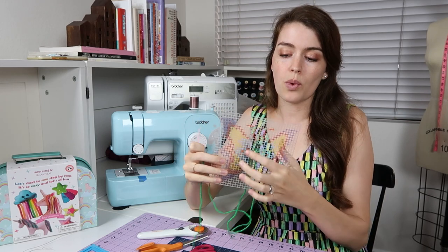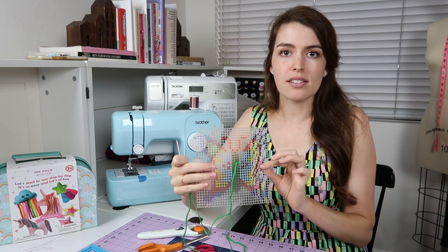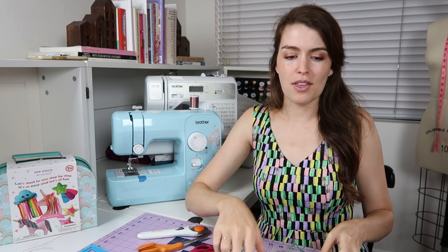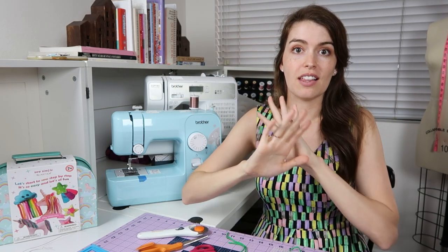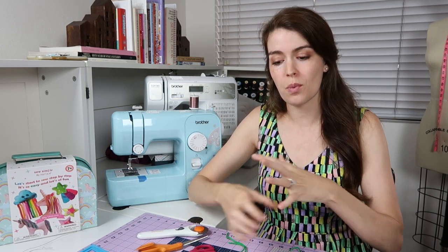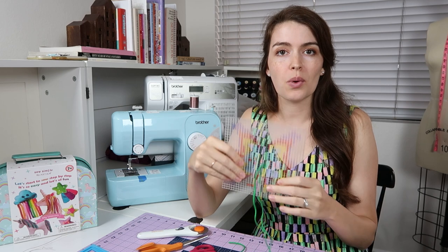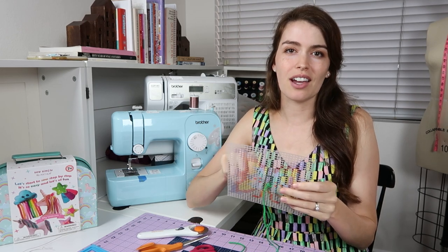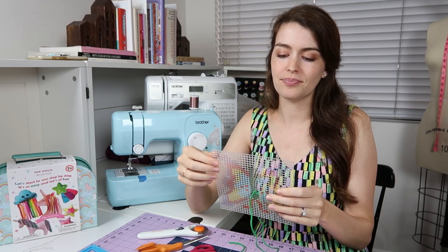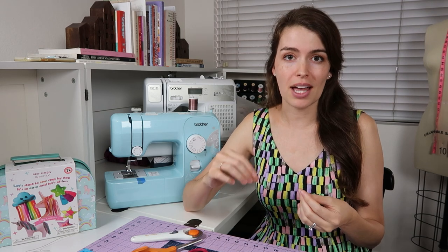You don't necessarily have to start with a design because that can be overwhelming and complicated for younger children. You can get plastic canvas in different colors, give them a little tassel of yarn, and just let them go crazy and practice. They're going to learn to translate what they're trying to do with what the yarn is actually doing within the plastic canvas. The goal for the toddler years is just needle management and practicing the technique of using it, whether with a shoelace or a plastic needle and yarn.